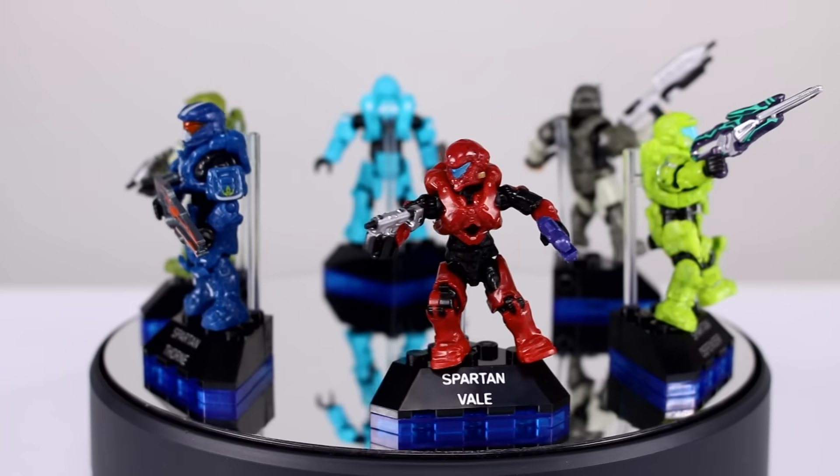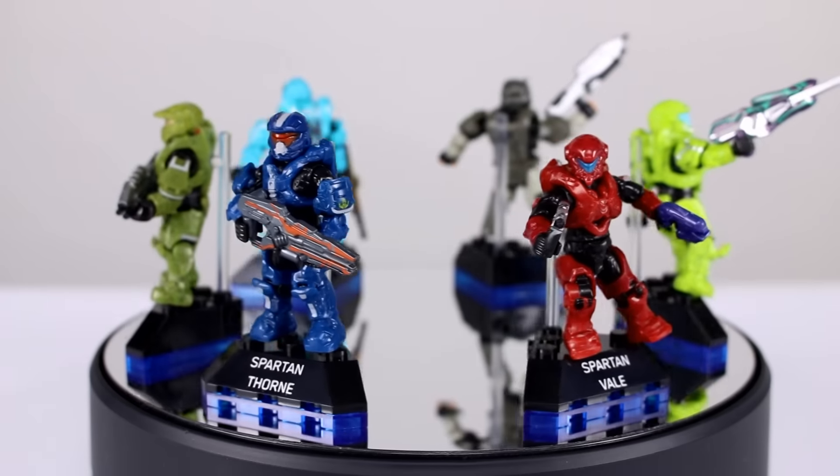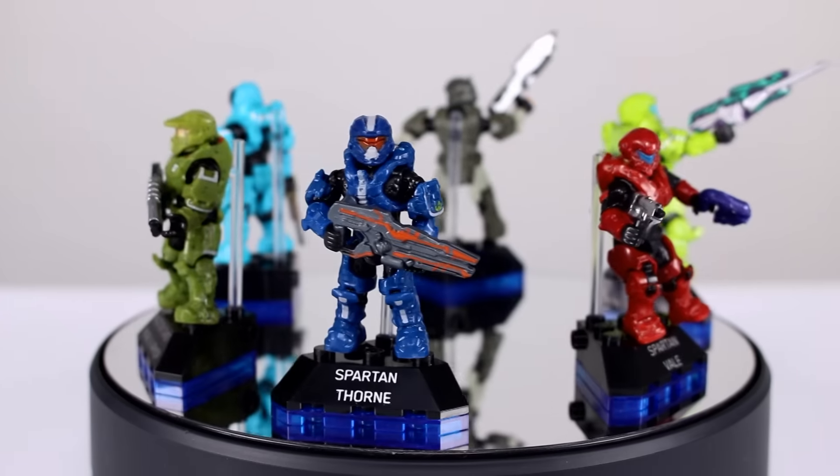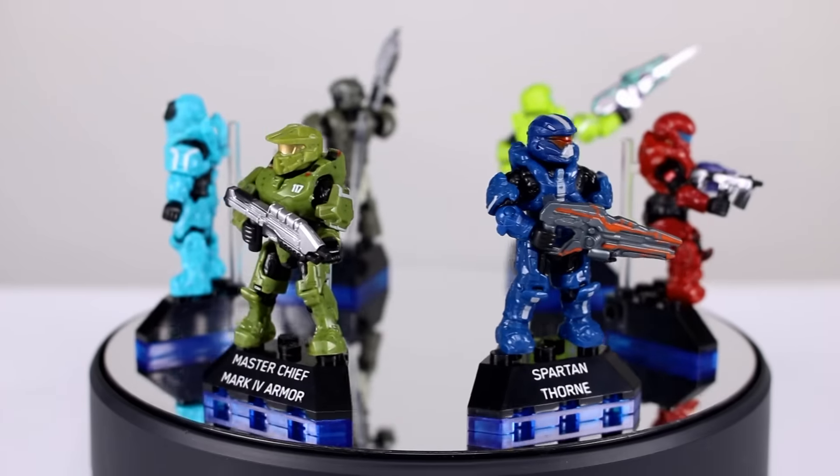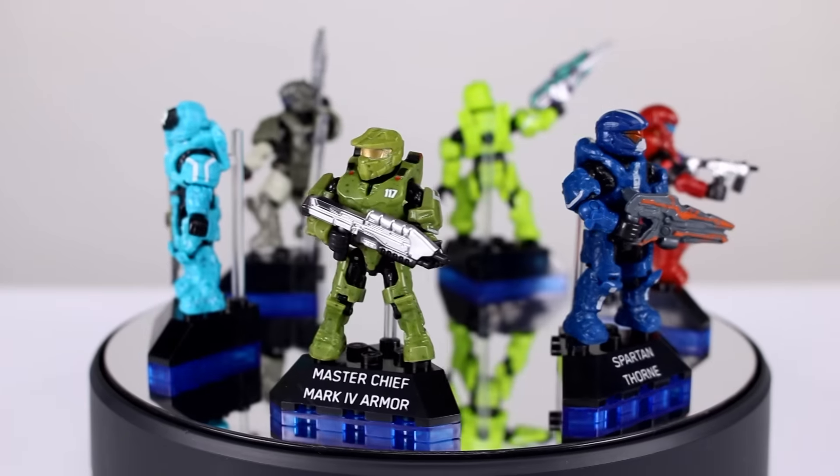Veil — we haven't had a Veil figure yet, so that's cool in its own right. She comes with the SMG and the plasma pistol and just nice paint application, so it's just a really cool set of figures. If you're into Megablox, if you're into Halo, this is something you're going to want to get.